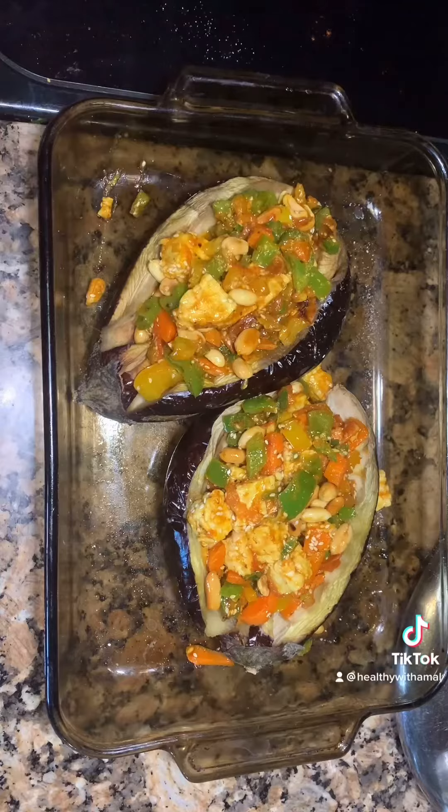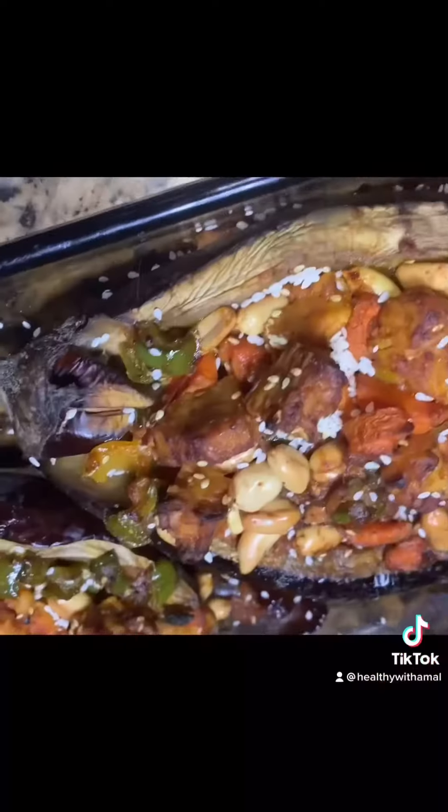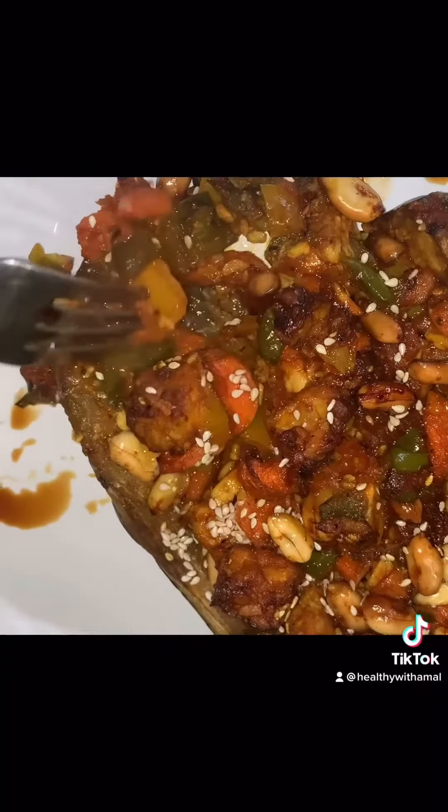And back to the oven for 30 minutes. See how delicious? Look at this. Oh, delicious.